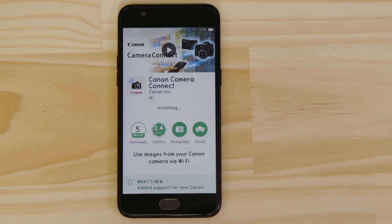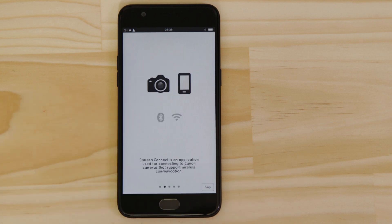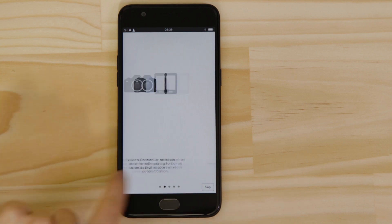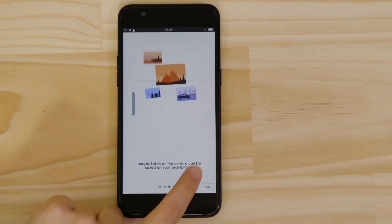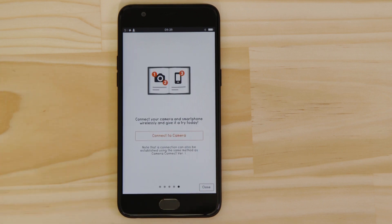Now it's time to open up the app and configure the Bluetooth and Wi-Fi connections. You can browse the welcome screens or just cut to the chase by tapping the skip button. Now this bit's really important, so don't tap anything just yet. We're going to tap the close button here and show you the fastest way to connect.